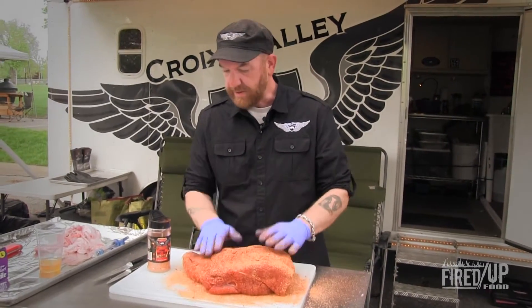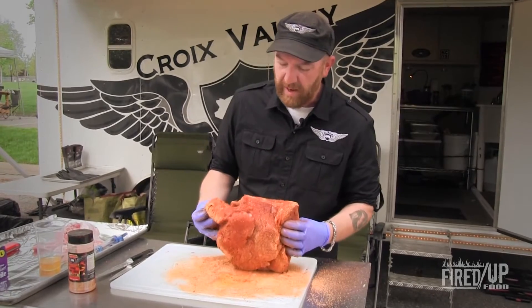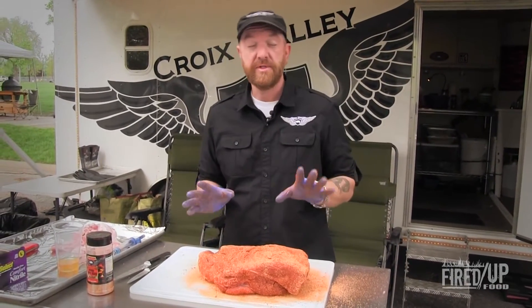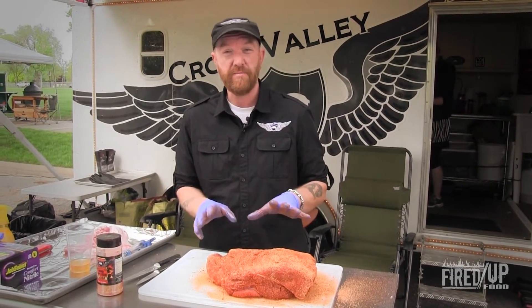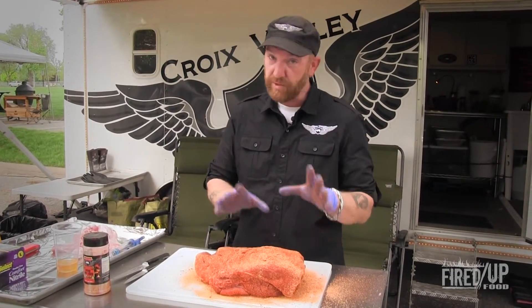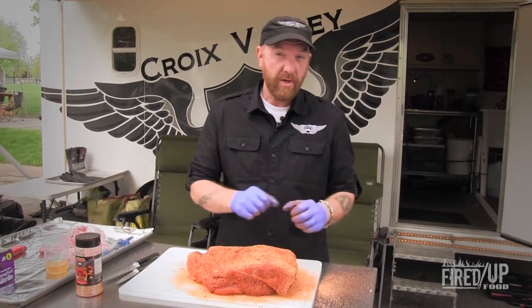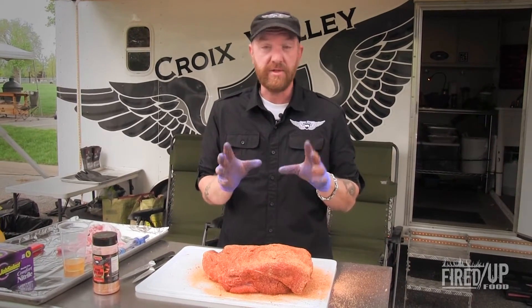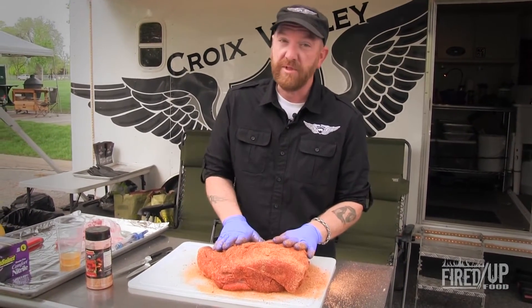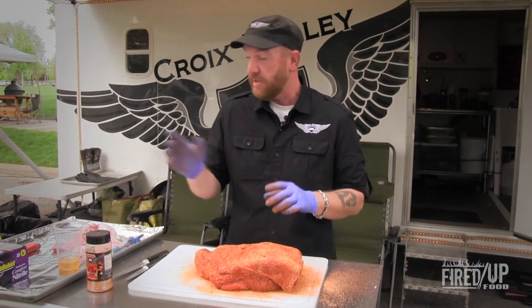That's looking pretty good. We're going to toss this on the smoker — I've got my smoker set at about 275 degrees, which is kind of where I like to put it. This will take maybe around five to six hours on the particular smoker I'm using. If you're using some offset smokers or pellet smokers that may require a little extra time or attention, this could take up to 10 hours to cook. It's really dependent upon what you're cooking on.